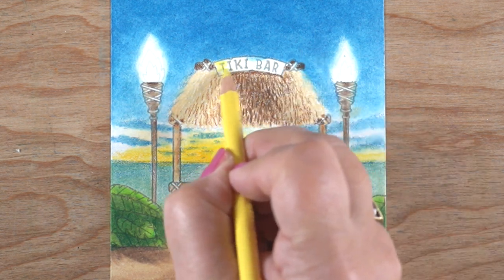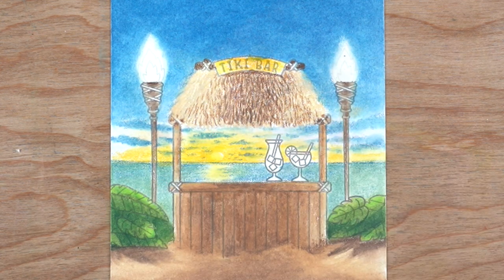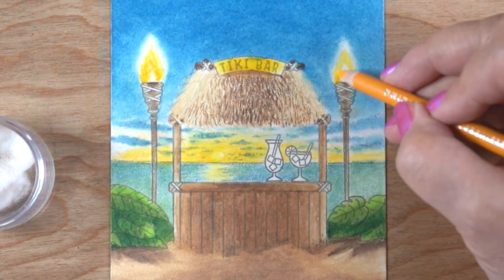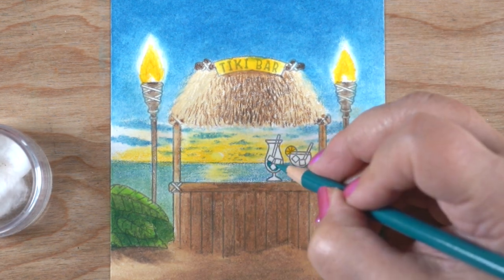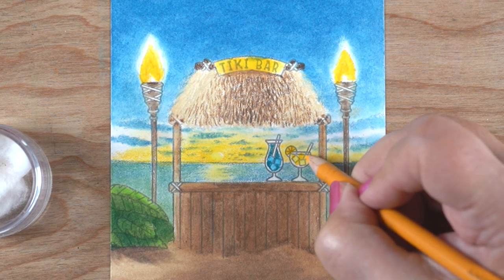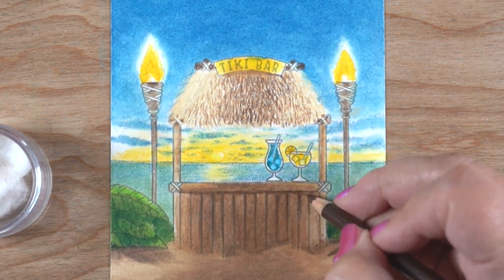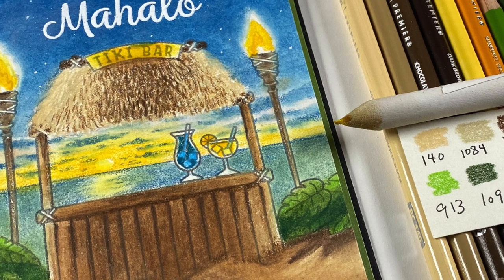I'm finishing off the remaining details — the tiki bar sign at the top got some oopses in blending, but I'm not going to worry about it and just go right through. I'm adding a light yellow then a darker yellow for the tiki torch fires, leaving the centers white. I didn't want to add any red or orange at this point, so no extra colors. For the drinks, I included one blue drink and one yellow drink to stay with the color scheme. I also darkened up the front of the hut a bit, which needed a little more definition compared to everything else now.